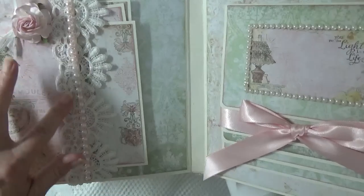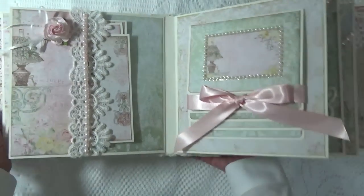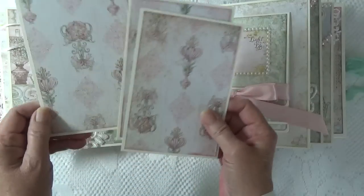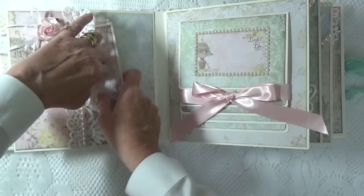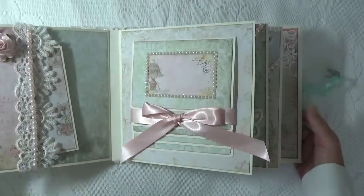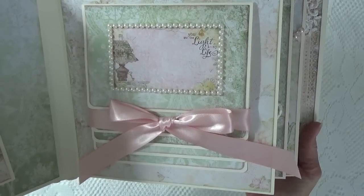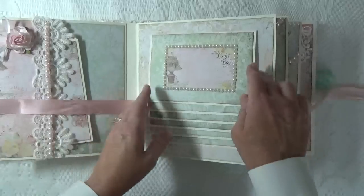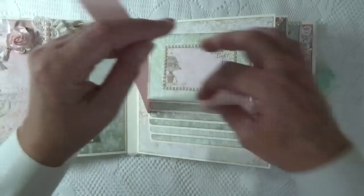On this page I ran some pink pearls down the lace trim, and I added a Wild Orchid Crafts Rose with some ribbon. This has the image of the lamp. Here's my waterfall page. I took a 3x4 calling card that says 'You put the light in my life' — I outlined it with pearls. This waterfall can hold 10 4x6 uncropped photos.